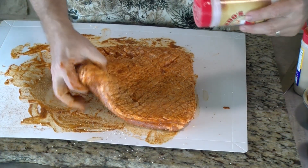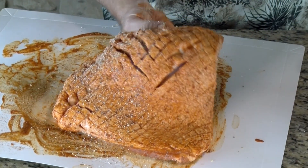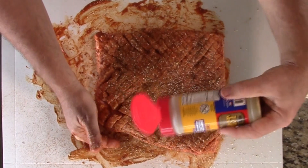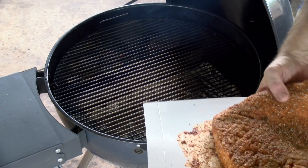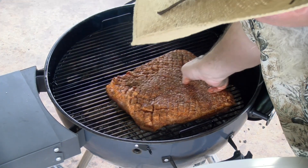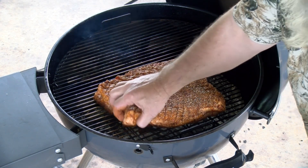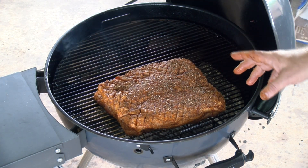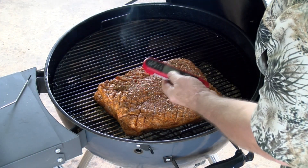That chipotle binder with this seasoning is going to be fantastic. Just a light coating of Gold Dust from Suckle Busters on the other side as well. I'm going to go fat side up on this one. On the kettle, I'm going to scrunch it a little bit and put the thinner side away from the heat. Let it go about 45 minutes to an hour, then flip it end for end. I'm also going to put a temperature probe in this one.